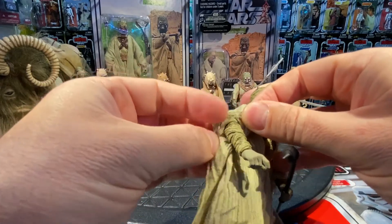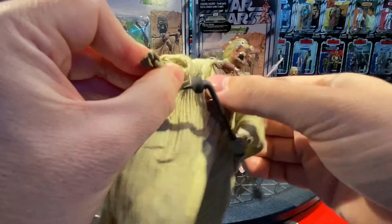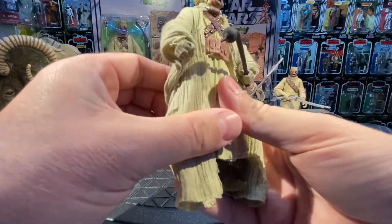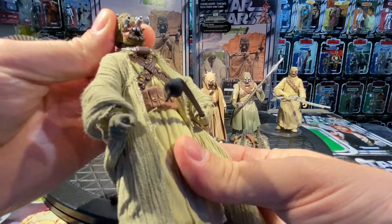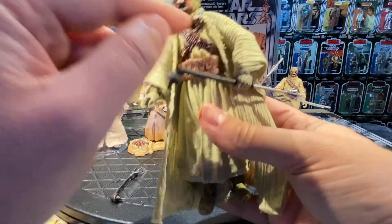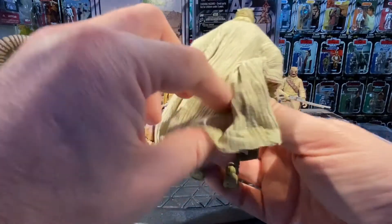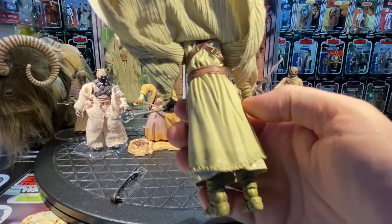Showing the articulation: swivel at the elbow, articulation at the wrist, and at the shoulder. All they have to do is translate this guy into 3.75-inch form — he'd be a perfect figure. The eyes are awesome, even more exaggerated, on a ball joint. The breathing apparatus is a separate sculpted piece which gives it a really nice look. He has a belt, and the bandolier strap runs all the way to the back, as does the belt — they went all out on details.